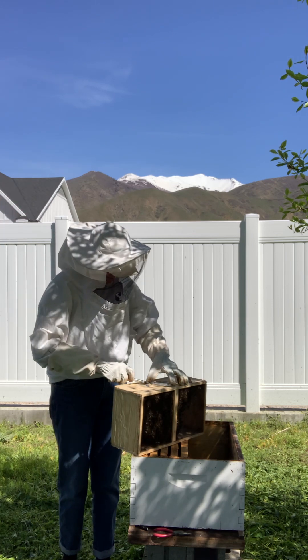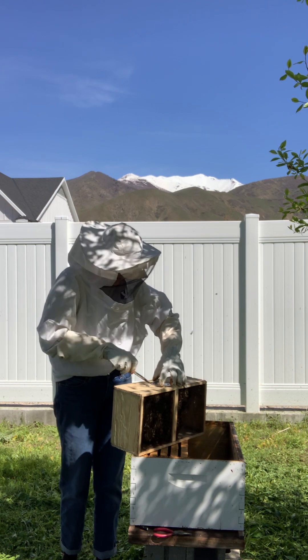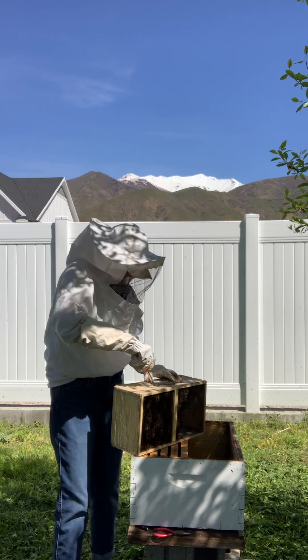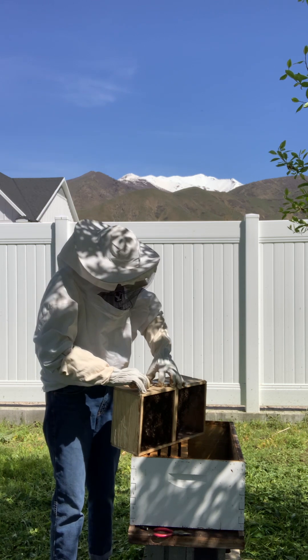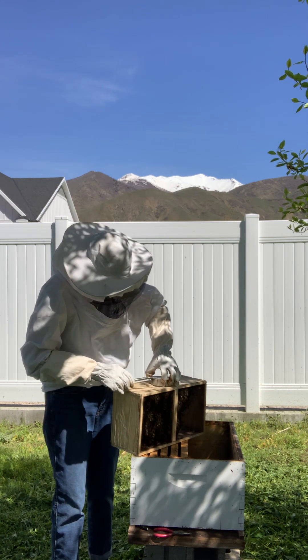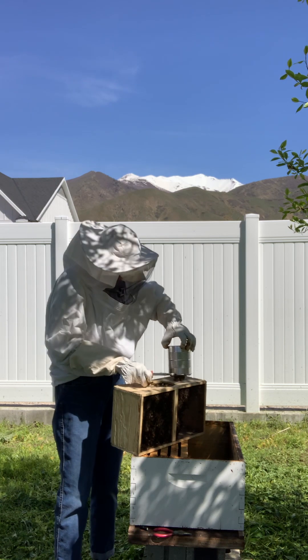So first, we're going to take out this can of sugar water that this package of bees comes with. It's to feed them so they can stay in the package for a couple of days. And then this hole kind of releases the bees a little bit.